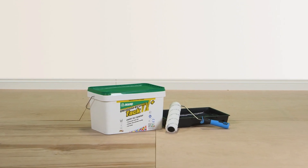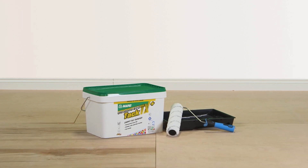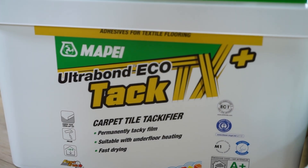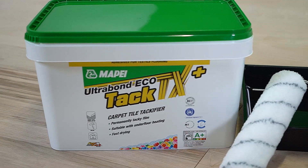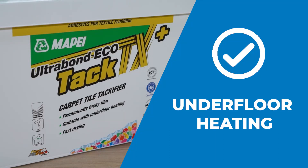Mapei Ultrabond EcoTac TX Plus is part of the new comprehensive textile range from Mapei and is a solvent-free acrylic-based adhesive. It is specifically designed to provide a permanently tacky film to allow easy removal and replacement of carpet tiles. Mapei Ultrabond EcoTac TX Plus is suitable over a variety of substrates, including underfloor heating systems.